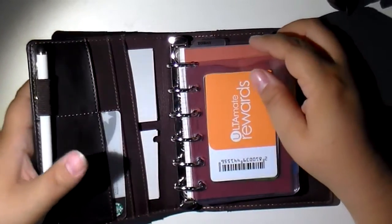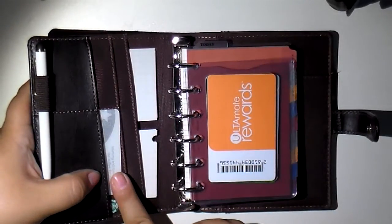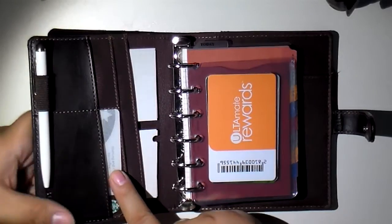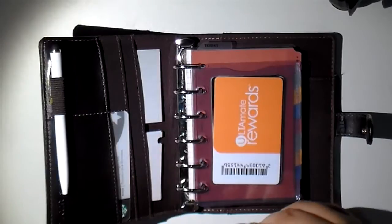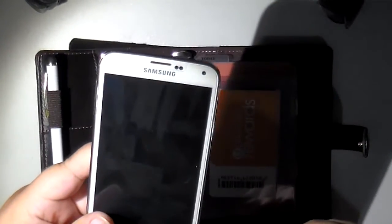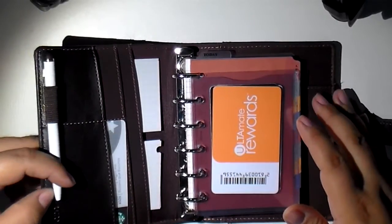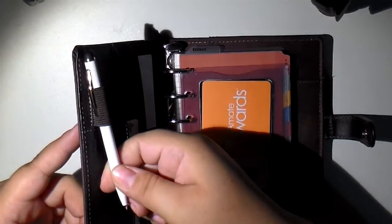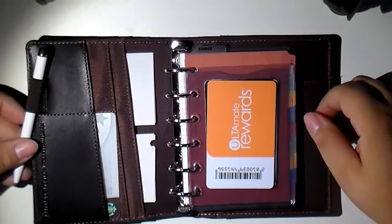Here's how I would use a pocket as a wallet. I would have my IDs — of course they're not in here because they're in my actual wallet. Here's the pen I carry in my Filofax. I love it because it's a stylus, which is great to use with my Galaxy S5. I believe I got this one at Vromans too — it's a generic Vromans pen.